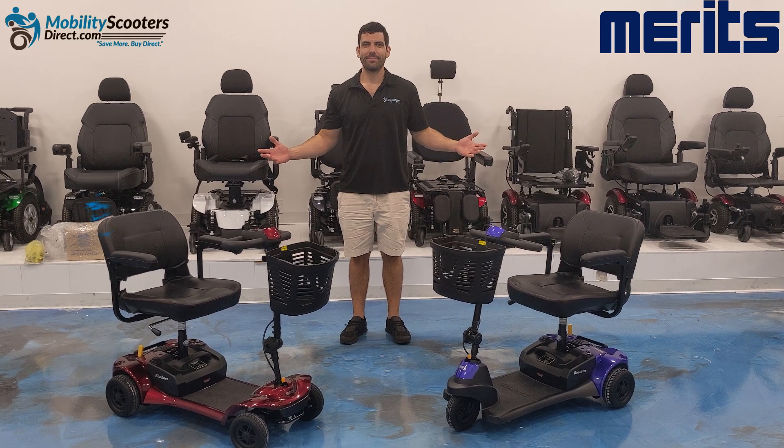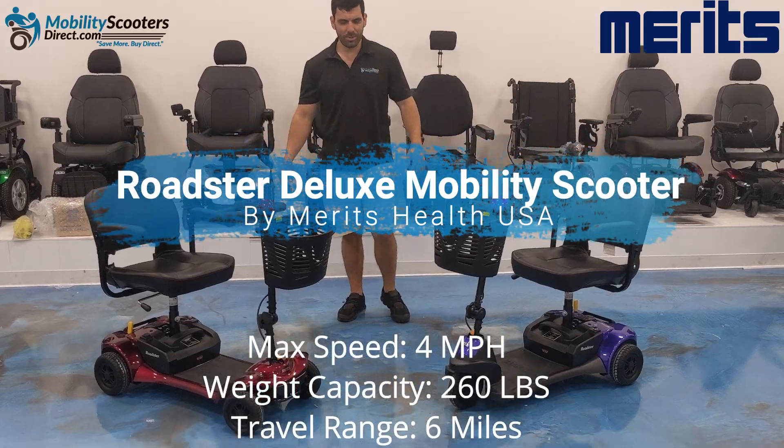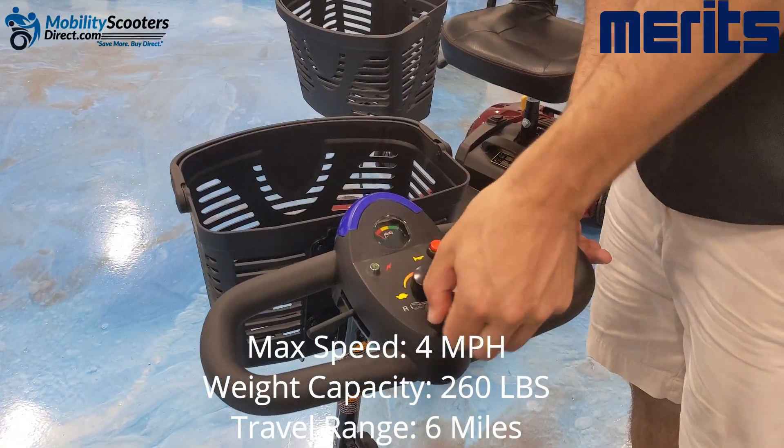Hello and thank you for watching. In this video, we're going to review the Roadster Deluxe Mobility Scooter by Merit Health USA. It has a top speed of 4 miles per hour, can hold up to 260 pounds, and can travel up to 6 miles on a full battery.